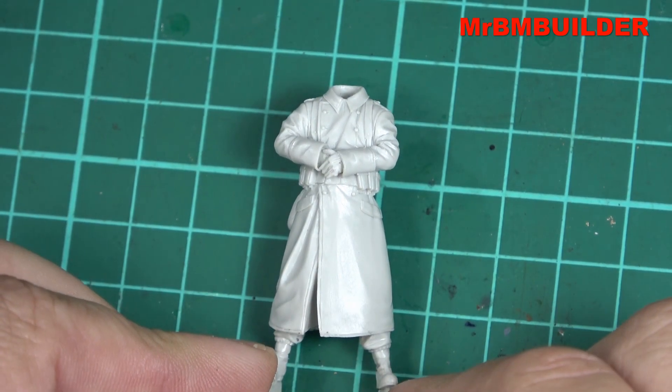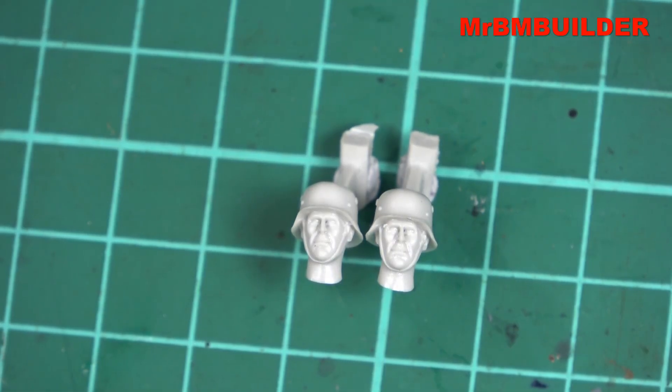Let's take a quick look at the two heads. I can't see too much of a difference in the two faces, so I'm kind of thinking it was a mistake that I've got two heads — which I'm not complaining about — but hopefully someone doesn't miss out on a head if that's the case. Or maybe they're trying to match Alpine Miniatures by giving two heads, even if they are the same.